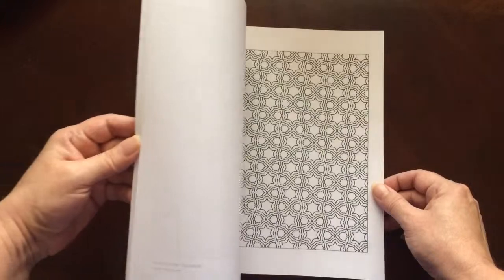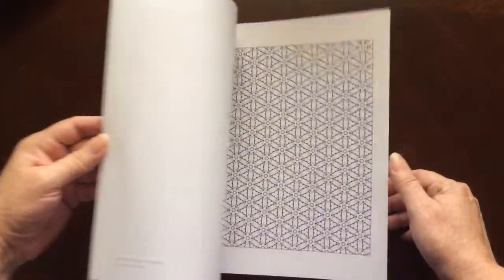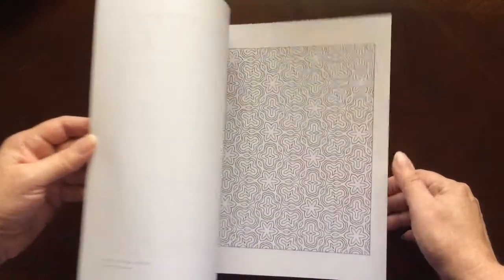I would recommend this book to everyone, beginner to advanced colorist. There are some easier patterns in here as well as some that are a little more intricate.